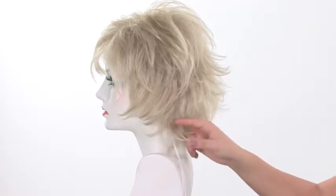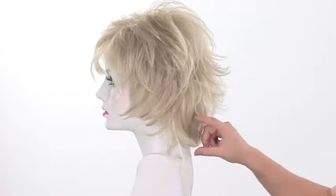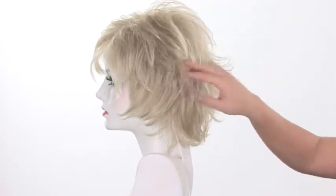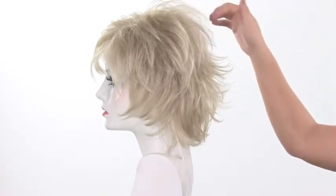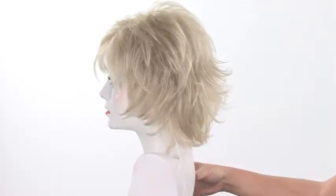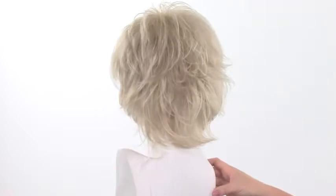The side view shows you that the length of the neckline is slightly longer — it measures almost five inches. The crown is textured and flared. The layers on top are shorter, so it really gives you that shag and jagged look.